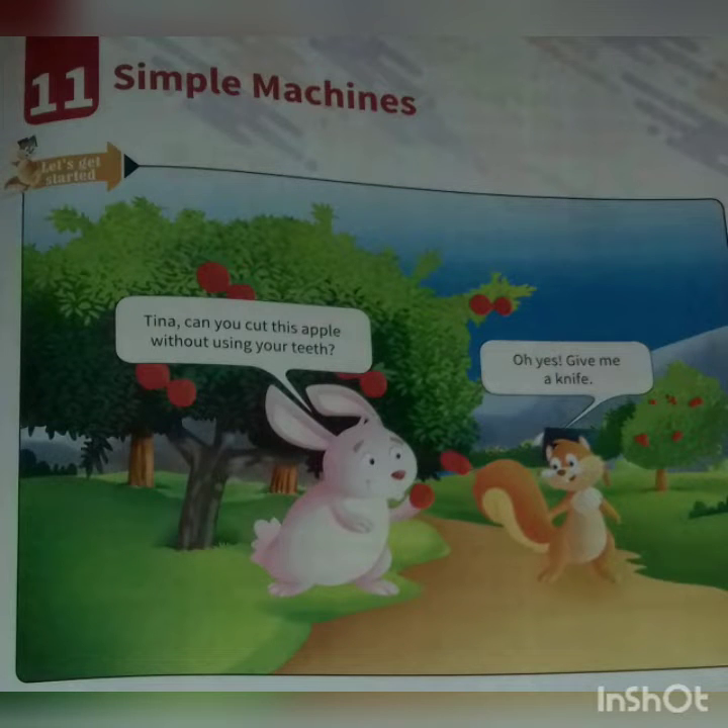Hello students, now time for our science class. Today we will learn Chapter 11: Simple Machines. When we cut a fruit, tie our shoelaces, open a bottle, or slide down or see-saw in the park, just think — what makes all these actions possible? These all are machines. Machines make our work easier.